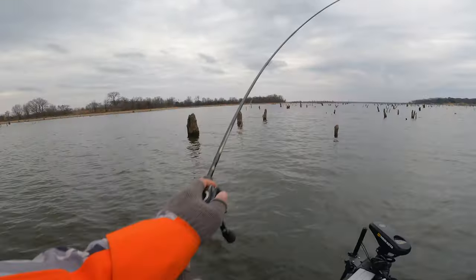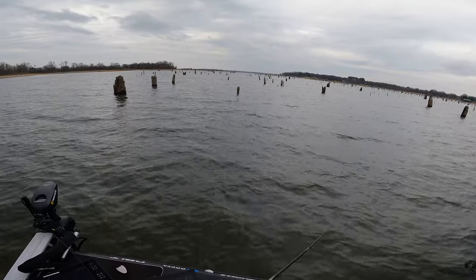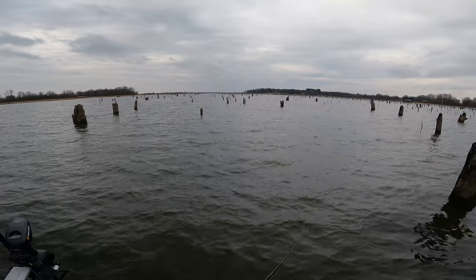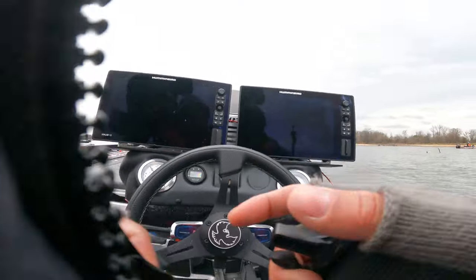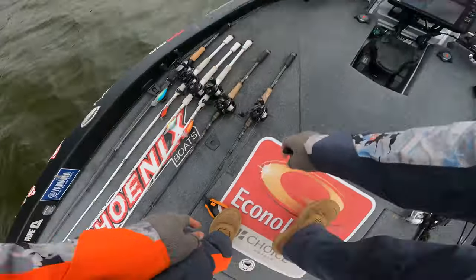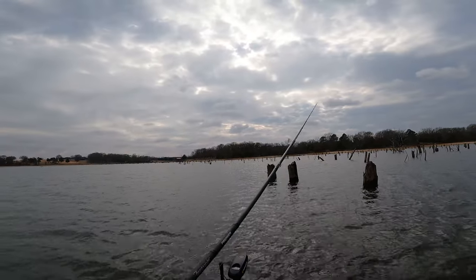It hasn't been bad guys, if I could keep them pegged we'd be alright. I just think the cold weather has them not really wanting to eat it. This jerkbait is cool because it sinks just a little bit, and I can get it down there into that deep water. Fish these couple big trees and then move back in there. Probably five fish off this spot so far and not a bite today — blows my mind.